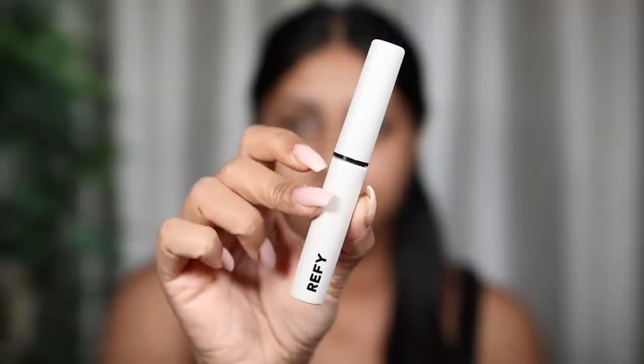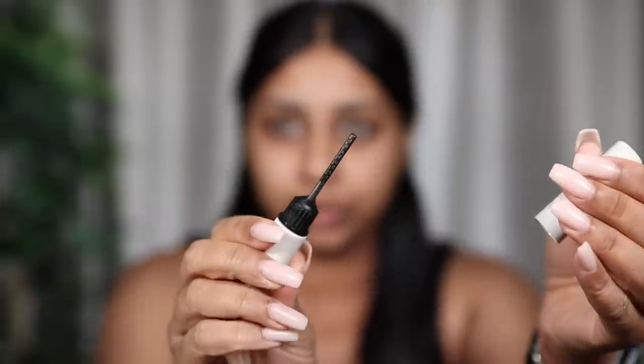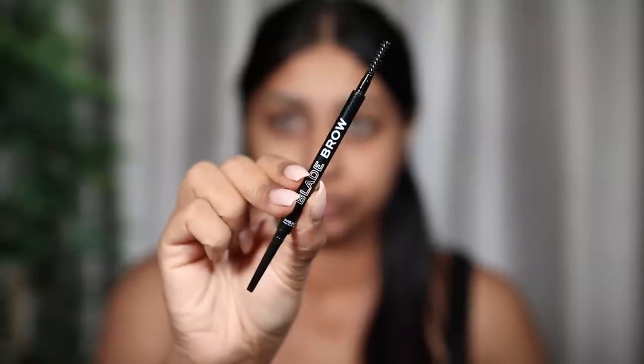I don't have a brow gel from the brand so I'm going to be using my Refi Beauty Brow Sculpt gel — it has a comb on the tip which is so handy. This stuff is so good. Since I've gotten it I've just been obsessed. Doing that brow lamination kit in my previous video was so worth it, I definitely recommend it.